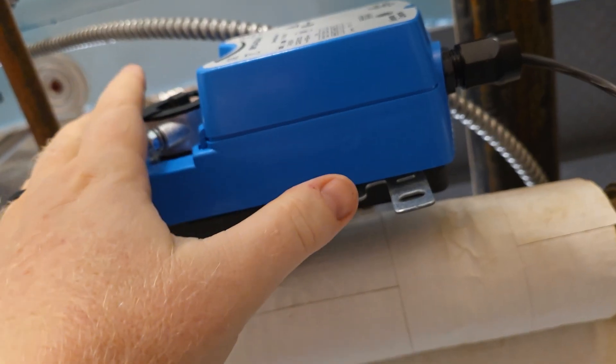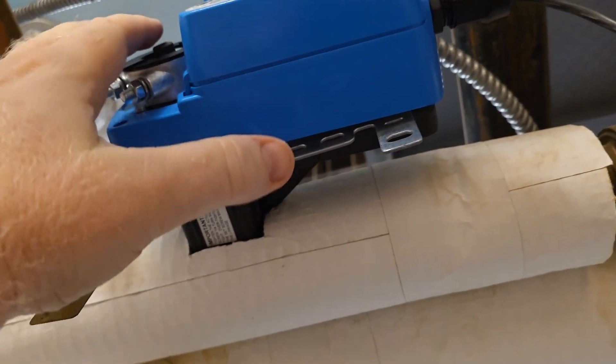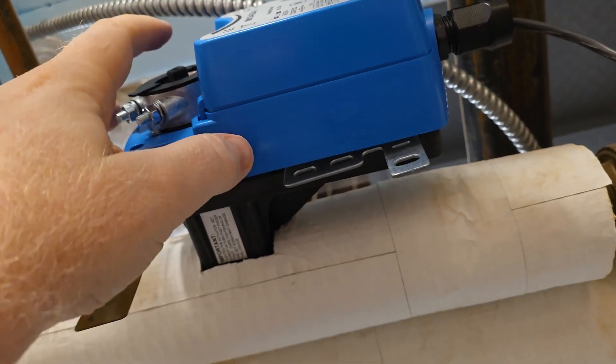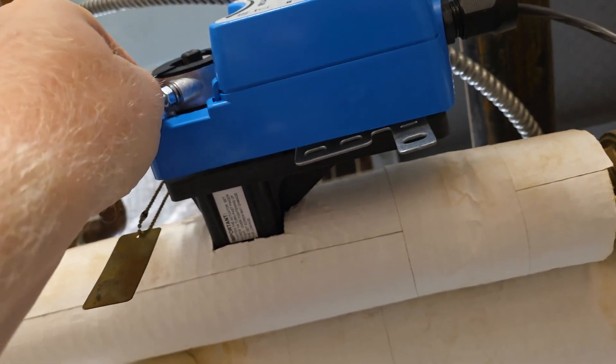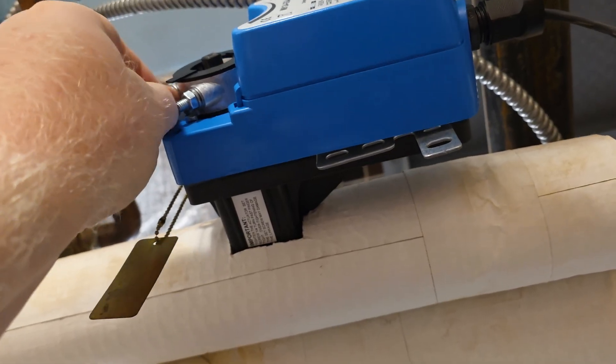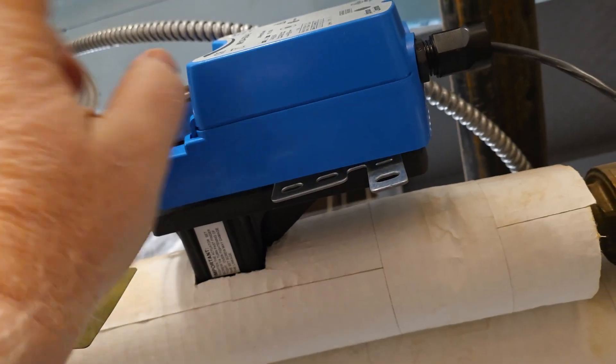Now I've got everything lined up and I'm going to tighten down the bracket. These are 10 millimeter bolts — I would highly recommend getting yourself a 10 millimeter socket and ratchet and leaving it in your bag because you're going to use that pretty heavily.